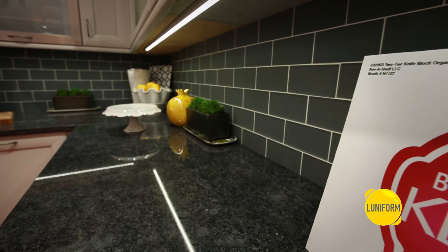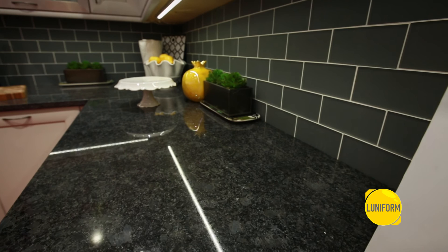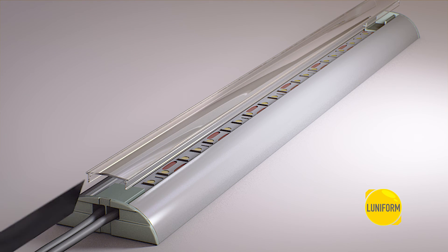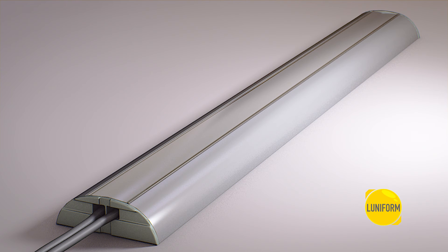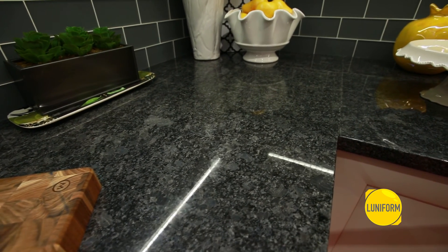Infinex is the only extrusion program that employs Luniform technology. We designed an optional diode blending film that slides into the top channel of the clear diffuser, effectively eliminating the dotted hot spots caused by individual LEDs on reflective surfaces.